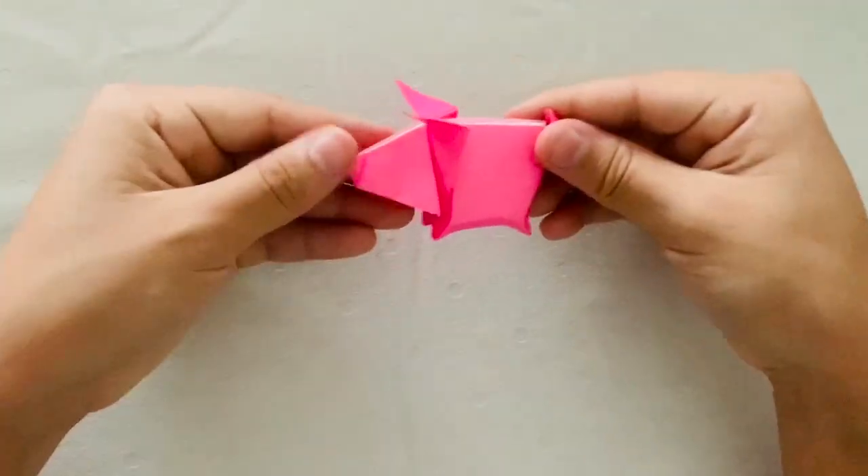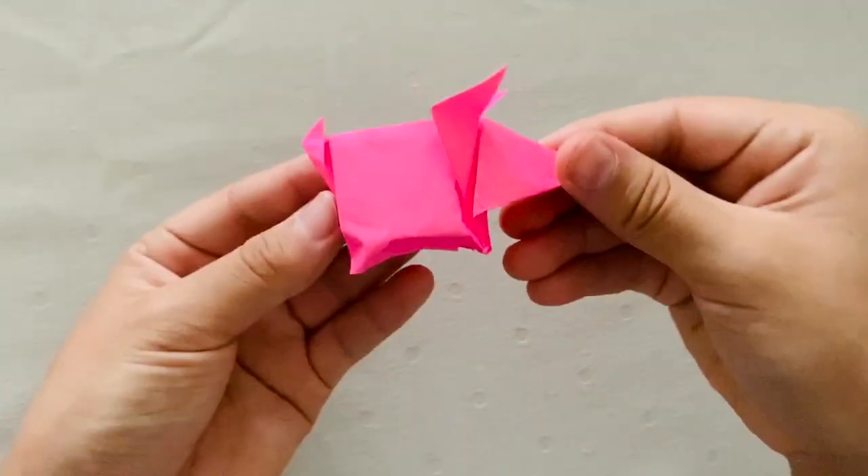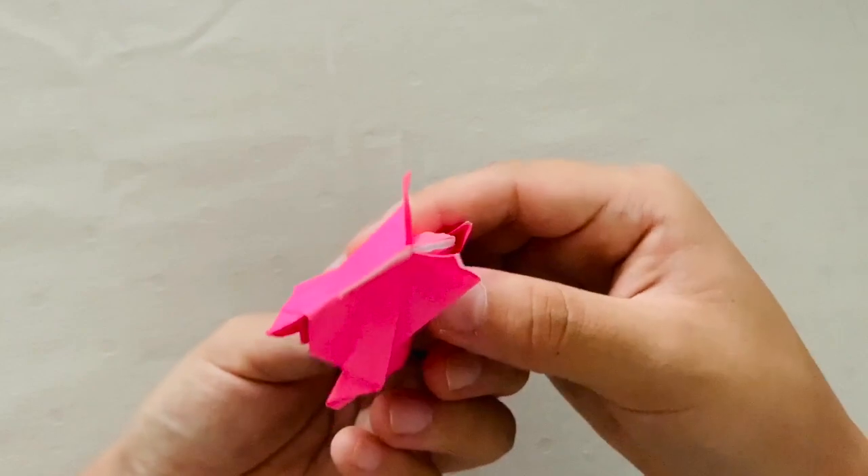Now you're done. This is your origami pig. We hope you guys enjoyed watching this video. Please like, comment, and subscribe to our channel. Let us know what you'd like to see next, and stay tuned for our next video.